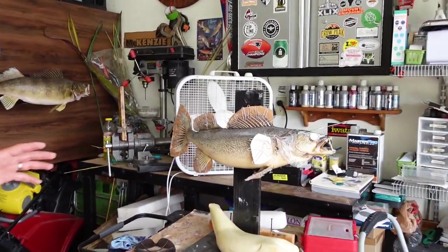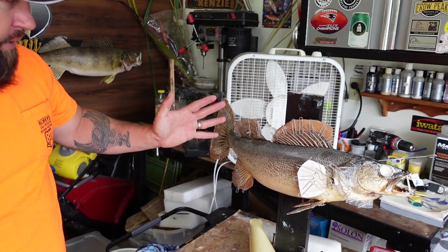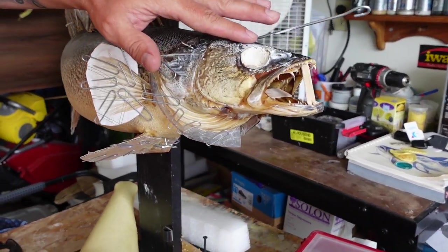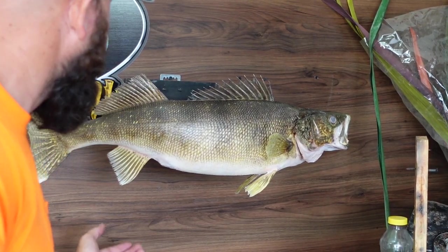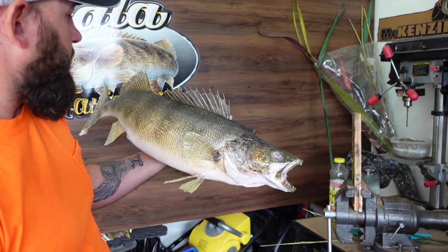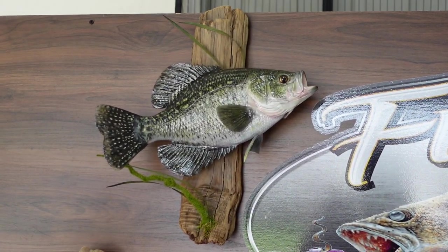Heath is also working on a skin mount walleye — it's in the drying process with all the fins set. He'll remove the drying materials, rebuild the dinged-up fins so they look good as new, put the eyeballs in, and do the body work. He shows a finished painted example — once gloss is applied, all the shimmer really pops. You can definitely tell the difference between the finished mounts on the wall.